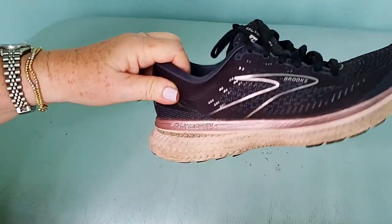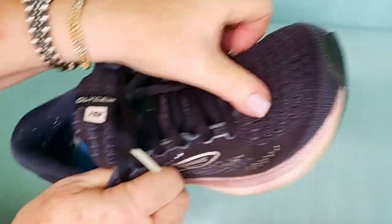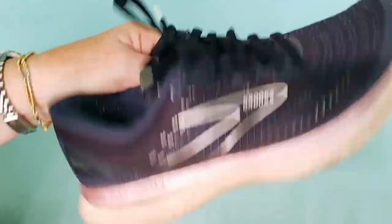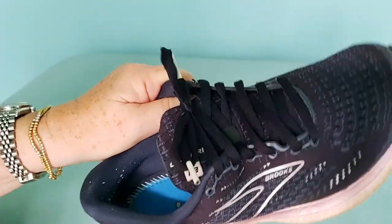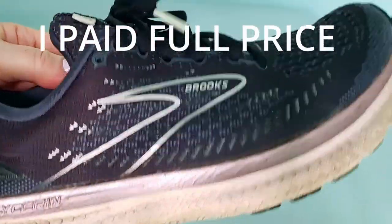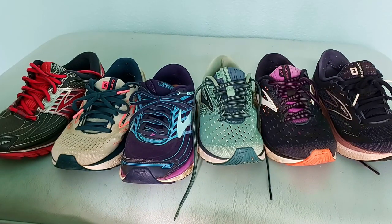Here is what is in my rotation. This is the Brooks Glycerin — the one my podiatrist recommended. The reason this shoe was recommended is because of the soft upper, which accommodates my weird toe after three surgeries. Even though they're not wide, they're a half size larger than I normally wear. There are shoes that run wide, and these do run wide. These shoes were just under $200 — I think they were $179, and by the time I paid tax, they were $200.